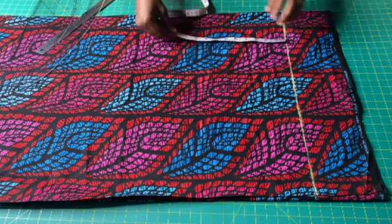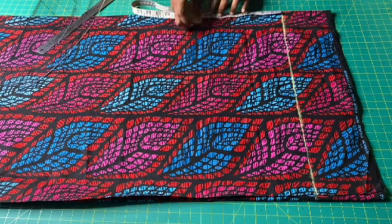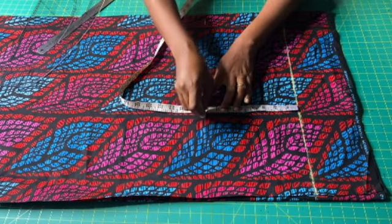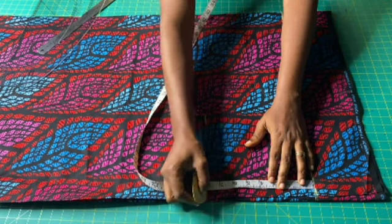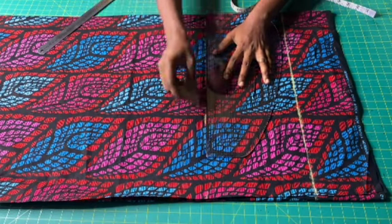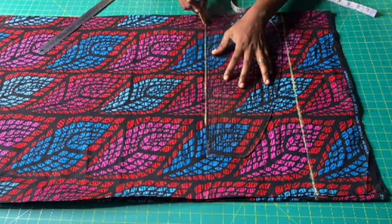I will now measure eight inches for my armhole line from the starting point. To get your accurate armhole, divide your bust circumference by four, or use the formula: bust divided by six plus 1.5 inches. I prefer bust divided by four because it gives a larger armhole — remember we are making a free or maxi dress.